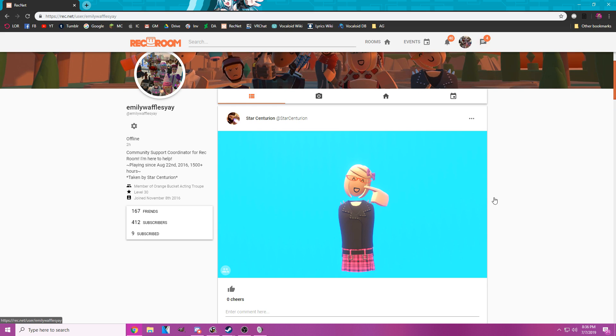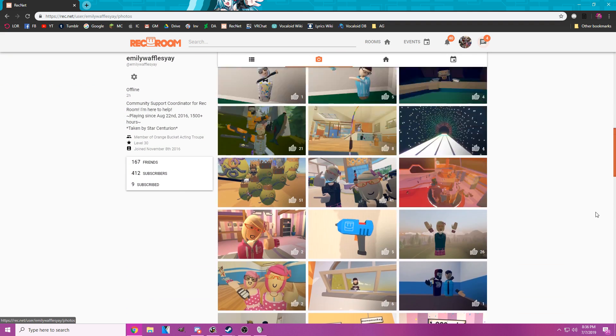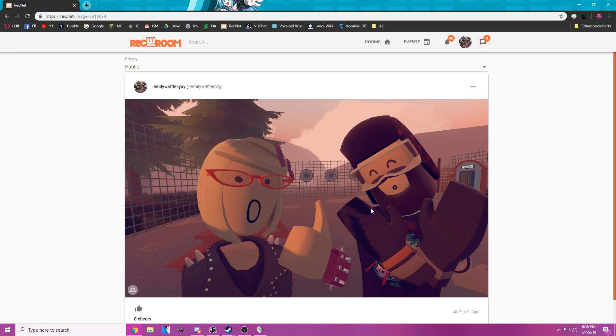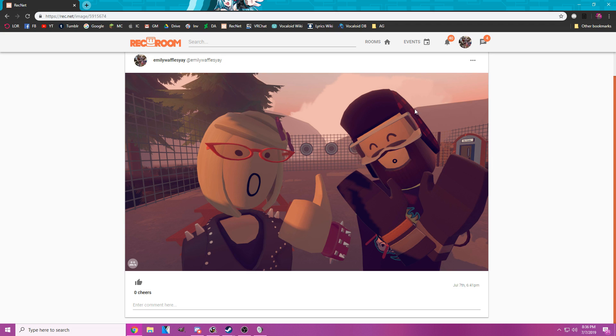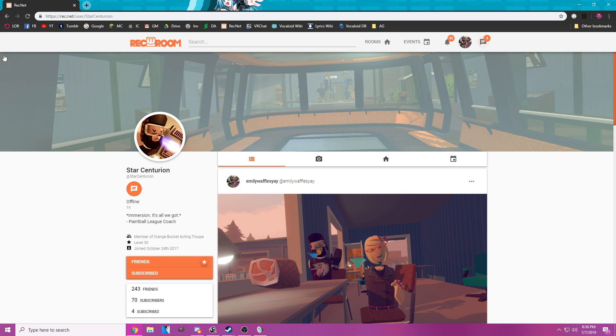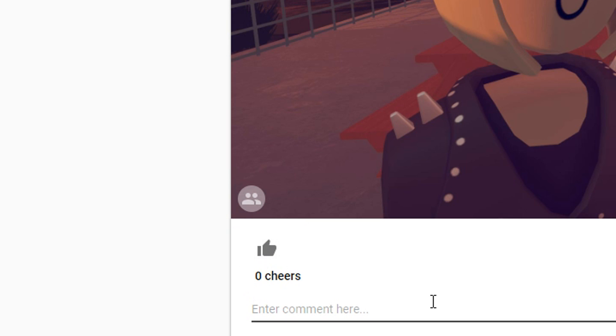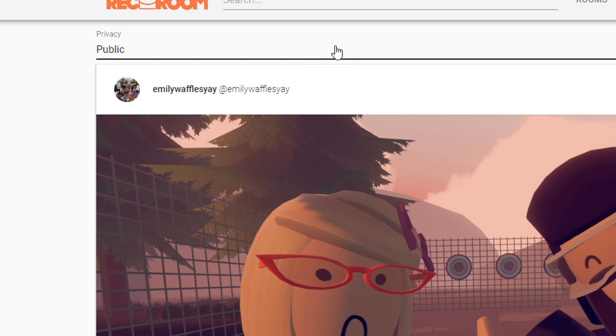Here are pictures taken by Star, and there's me because I was tagged in it. If you click the other tab, it shows the pictures that you have taken — you can scroll through all of them. Let's look at the one I took with Star. It shows who is tagged in each picture. If you hover over a tag it shows their profile, and you can click on it to go there. This is the Cheers button to cheer the picture, you can comment if you're logged in, and if it's your picture you can set it as your profile picture, set it as your banner, or copy the Rec.net link.